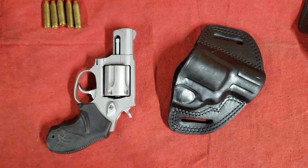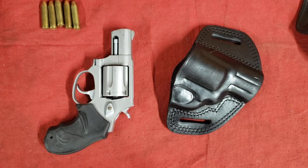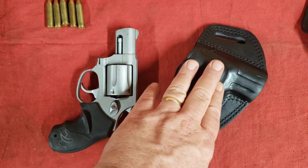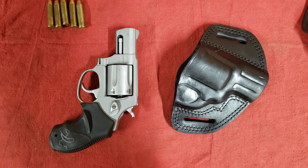I'll put some links down in the description for holsters that fit this gun and this holster in particular. Go check them out. Thanks for watching and we'll see you again.